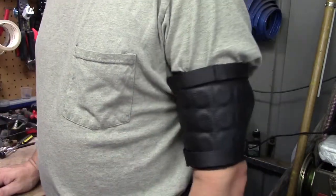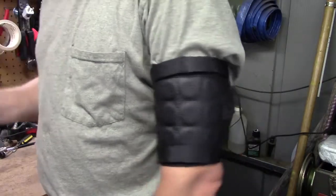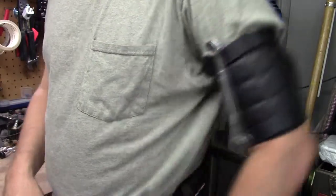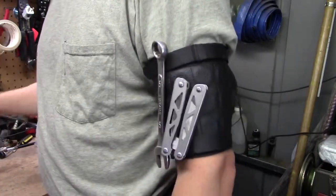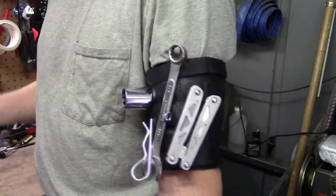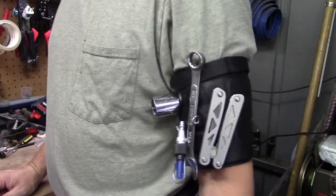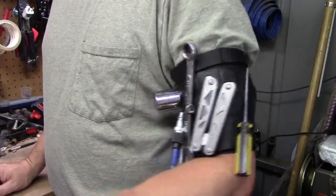I used this this morning when I did some work on my truck and I just loved how stuff stuck to it. It is magnetic — little nuts just stick right on. The thing pretty much holds anything you're going to want it to hold.